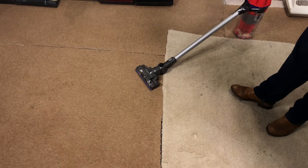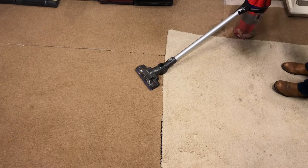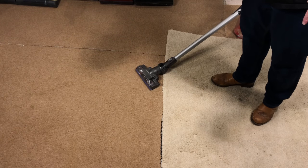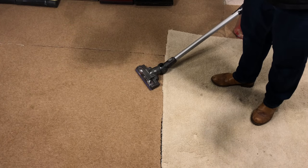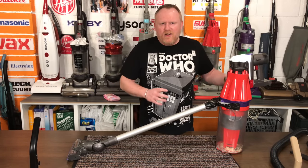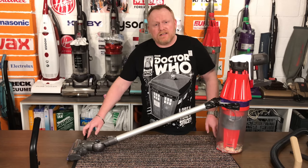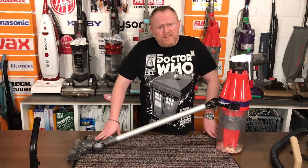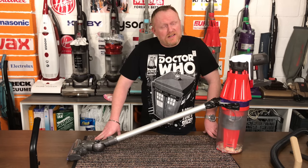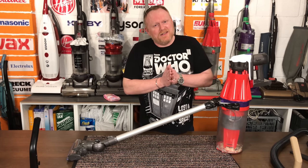Once you finish vacuuming, the bin will just drop out and then you can empty it. So let's get this back onto the bench and carry on taking a look at this new vacuum. This is just a little overview of the Dyson V10 HX. I will do more demos with it for you in the near future. I hope you enjoyed watching this — please comment, like, and subscribe for more content and I'll see you all in the next video.